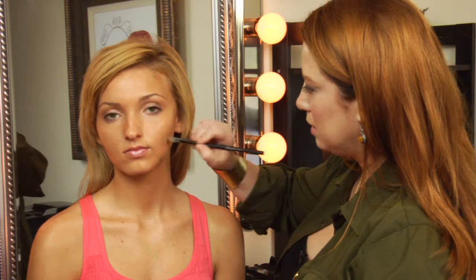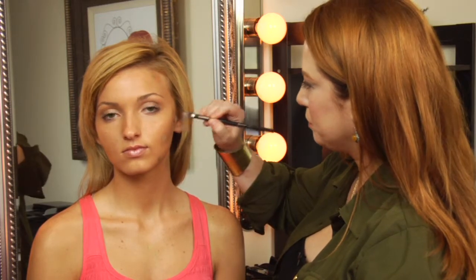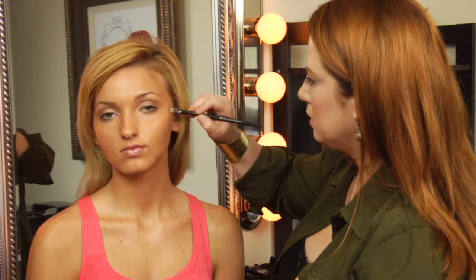Next, take your concealer or your foundation and apply it directly on top. Push it into the green powder to make sure it's blended. The key is to blend the concealer thoroughly.